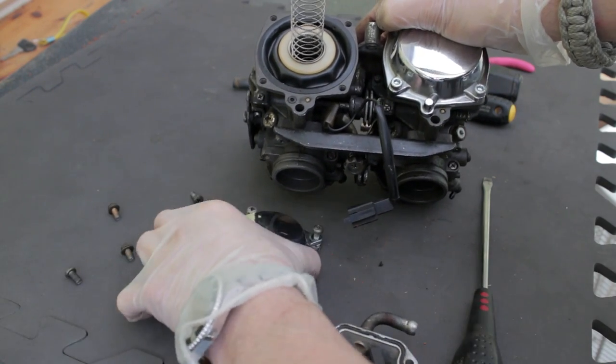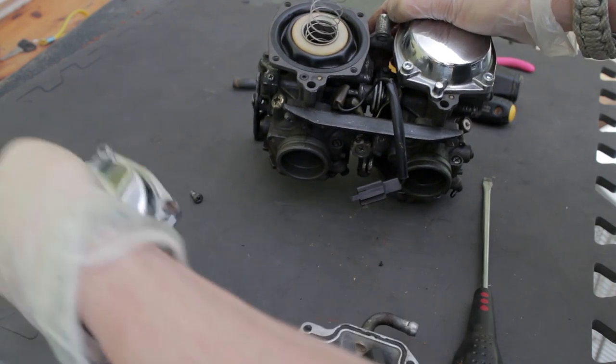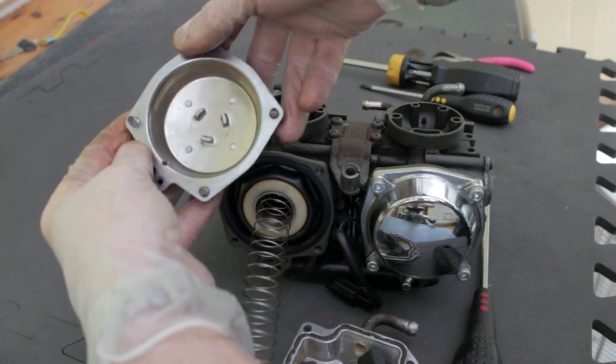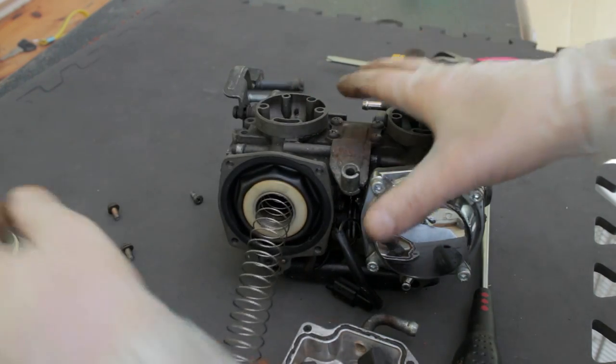Wherever possible, try and keep the fasteners in their respective holes, like in the cap there. With the cap itself, all you really need to do is have a quick check of the innards — make sure there's no obvious horrendous gunk in there. That's not too bad; a bit of a wipe with a rag and that will be fine.